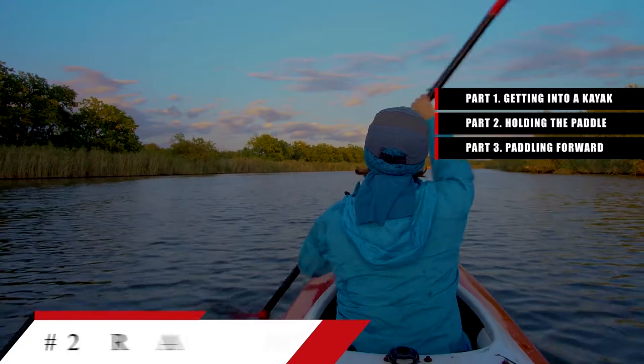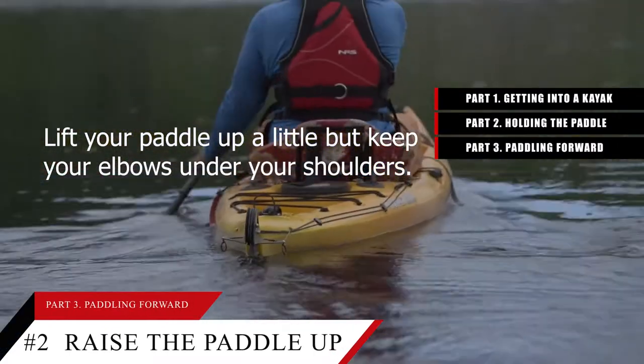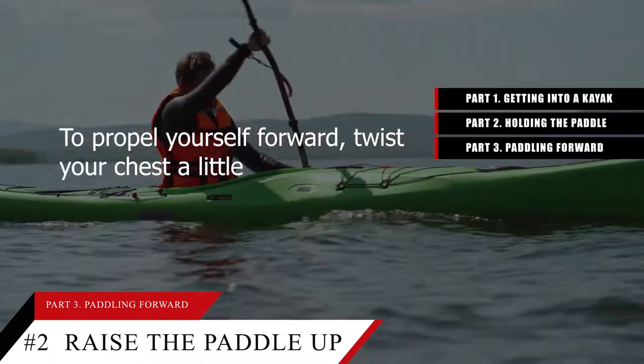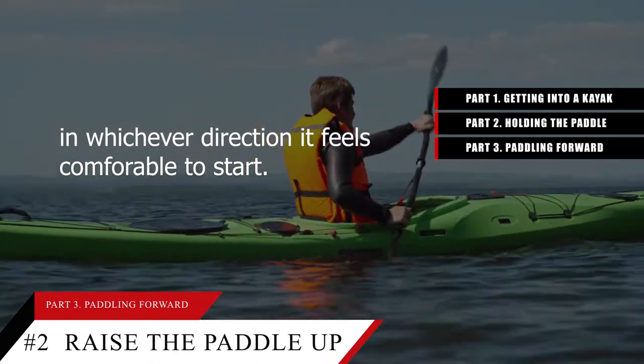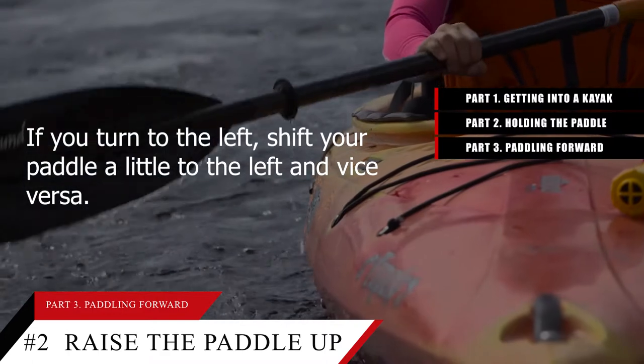Tip number 2: Raise the paddle up and twist your torso. Lift your paddle up a little but keep your elbows under your shoulders. To propel yourself forward, twist your chest a little in whichever direction feels comfortable to start. If you turn to the left, shift your paddle a little to the left and vice versa.